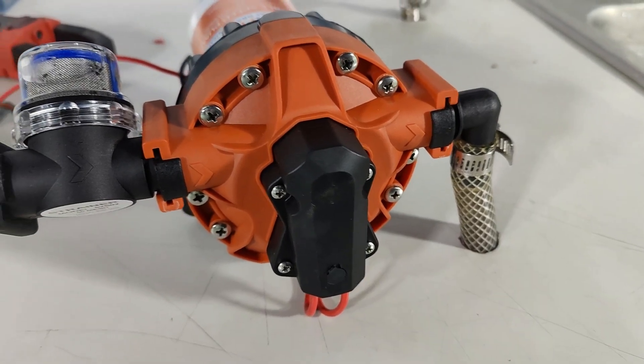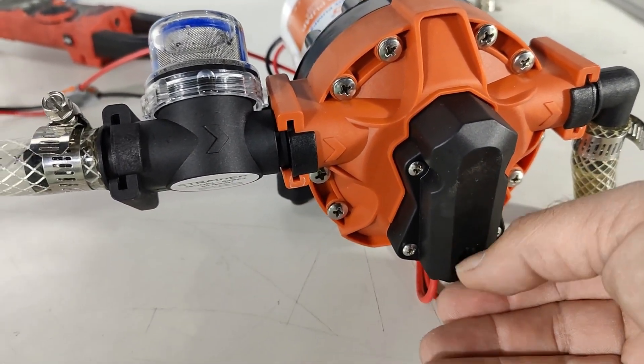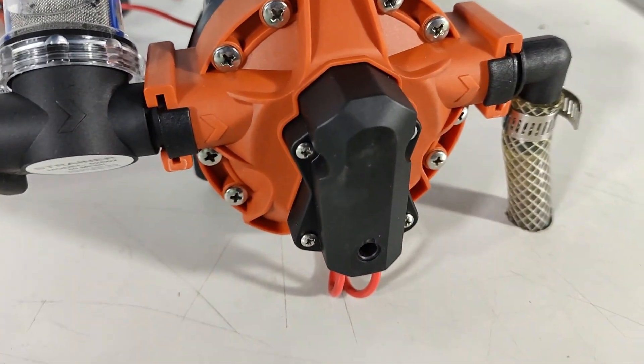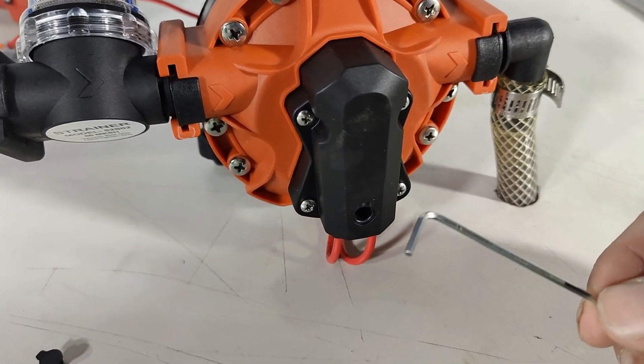On the nose of the pump there's a little grommet right here at the bottom that we can remove, and then we can use a two millimeter allen key to adjust the bypass valve.